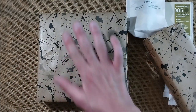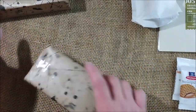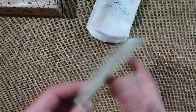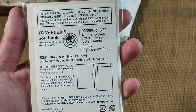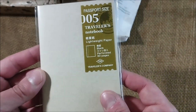Let me talk about what is inside all these packages. I'll start here — I don't need to open it, it is the lightweight passport size refill for my traveling notebook that I use a lot.